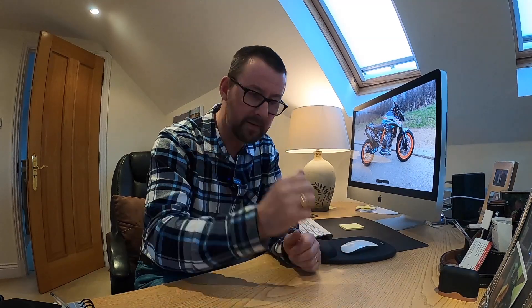Hi everybody, hope you're well. Thank you for clicking on the channel. What we've got for you today is a video of me just test riding a 2020/21 KTM 890R. I've got a Honda Africa Twin, I love it, not going to get rid of it, but I just fancy something a bit more barbed to it.